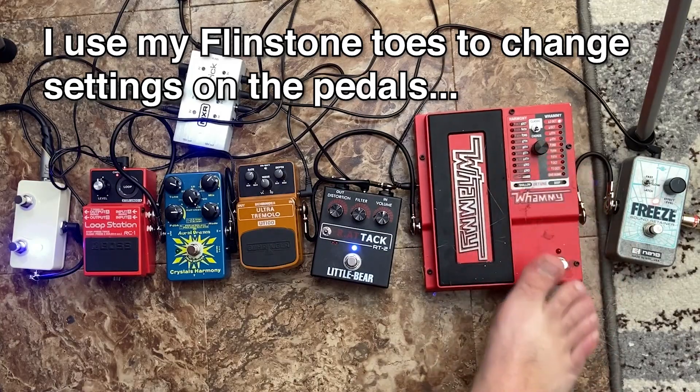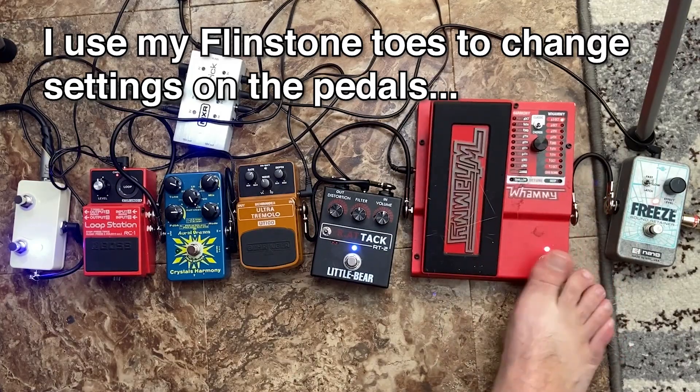And the Digitech Whammy — more people are familiar with this one. What it does is it takes whatever note you're playing and it'll bend it or harmonize it however you tell it to. It's got a bunch of settings on it. So let's say it's set to the two octave mark and I play that E chord, hold it and then bend it up.